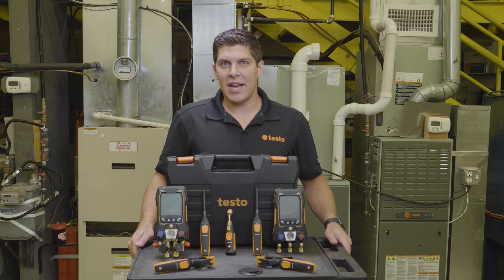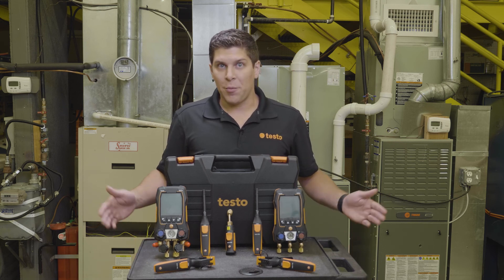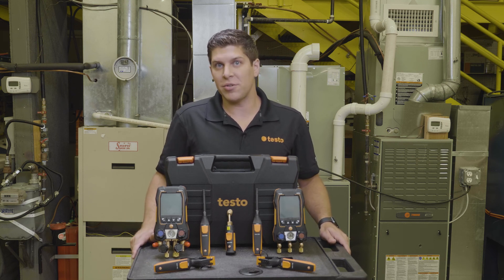Special thank you today to TCHS Brandywine in Downingtown, Pennsylvania for allowing us to use their HVAC lab. For more information on Testo products, visit us at www.testo.com.